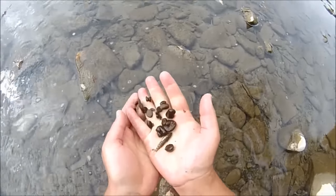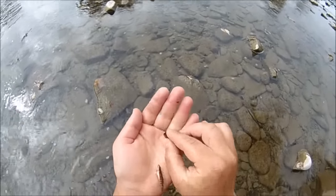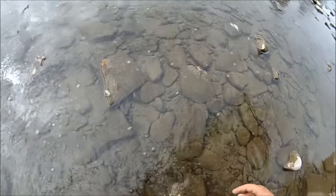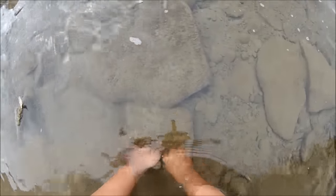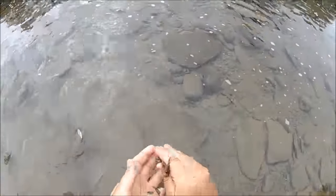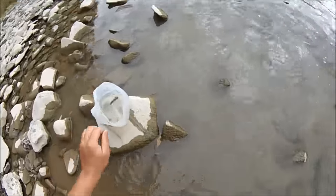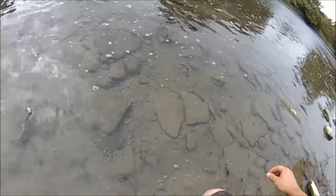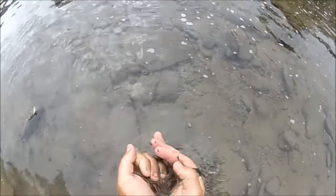I got a weird little stickleback guy. I'll take this rock — no crayfish. This rock — crayfish! Two of them. I'll put them in my bucket. Take this rock here — there's one.